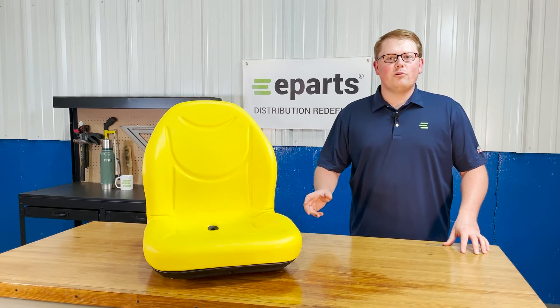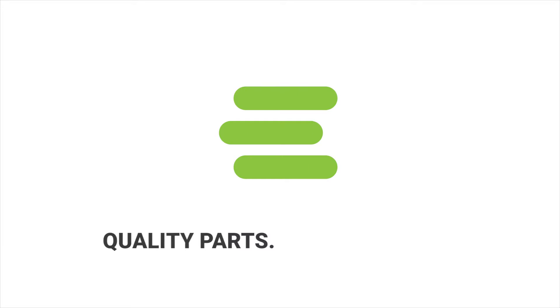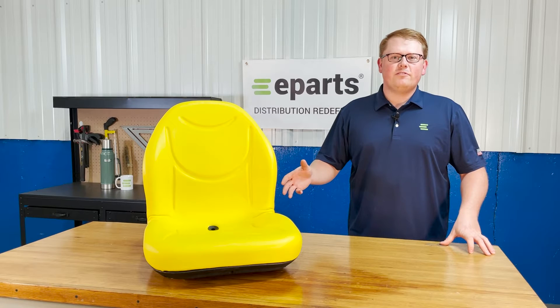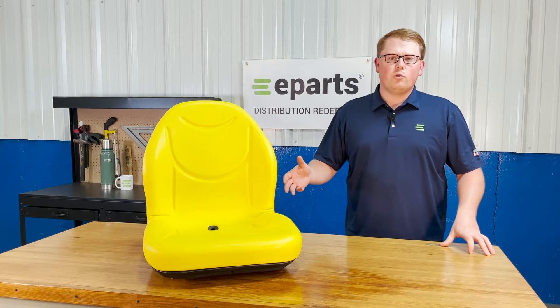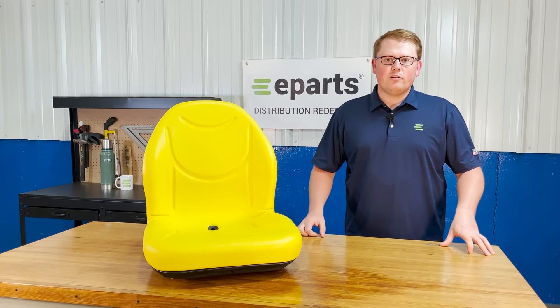Hi, this is Brandon with eParts and today we're reviewing part number E-TCA 13830. This is a direct fit seat fitting a variety of different John Deere equipment. That includes skid steers, tractors, lawnmowers, gators, and a lot of different types of equipment.